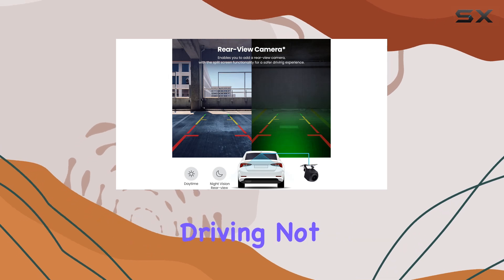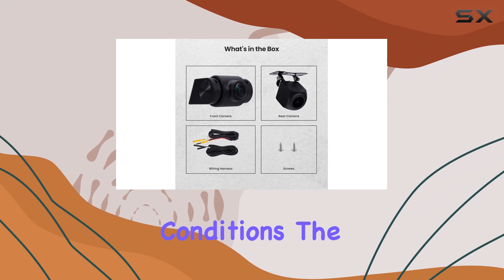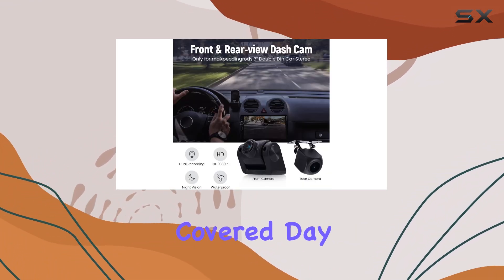But what about nighttime driving? Not to worry, because this dashcam shines in low-light conditions. The superior night vision captures crystal clear videos and pictures, ensuring you're covered day or night.